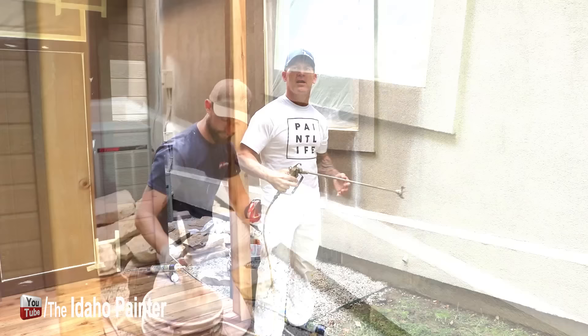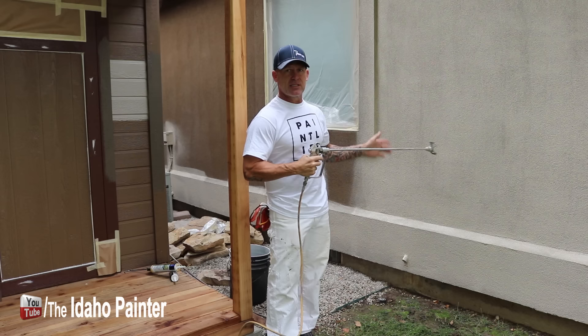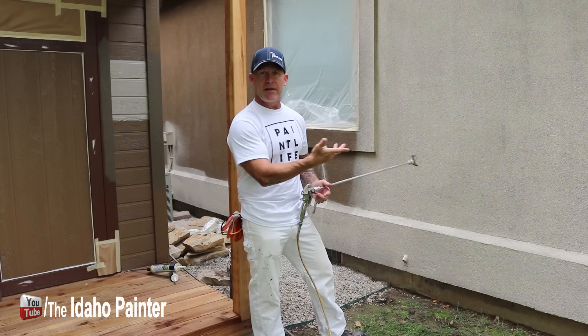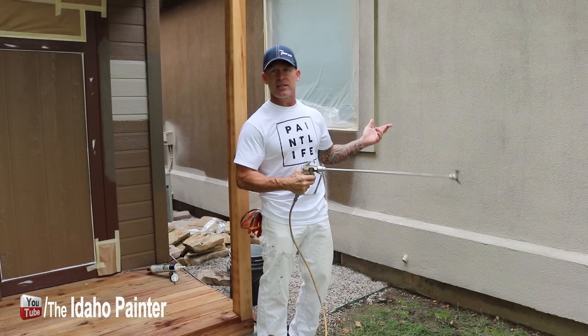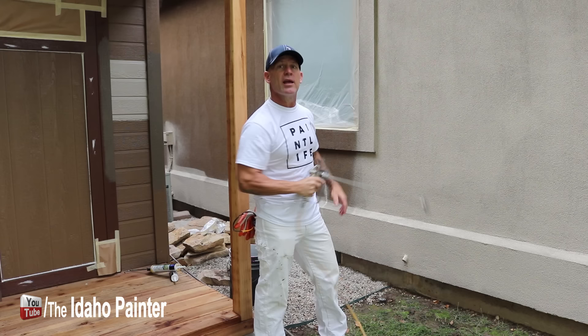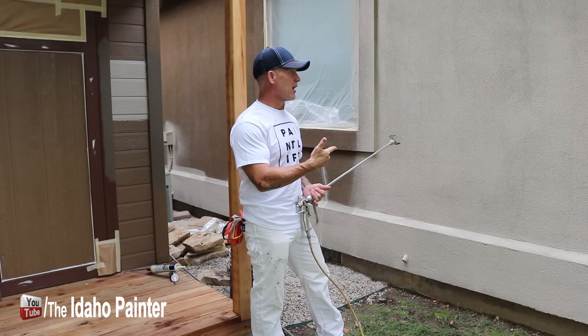Professional secret number two is painting with flat paint. When we're painting stucco, we always want it to look like true stucco when it dries, so we use flat paint. A lot of painters will use satin, and when satin dries it has a sheen to it. Flat paint also touches up a lot easier — stucco is really difficult to spray at all the different angles, and with flat paint you can go back and spray it at any angle and it's not going to show. Touch-ups are really easy with flat paint on stucco.